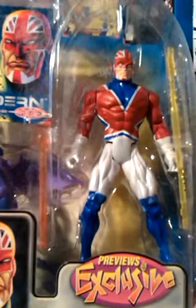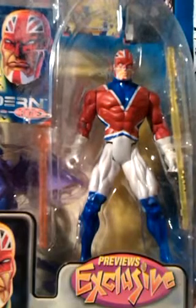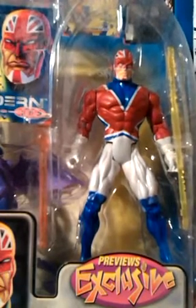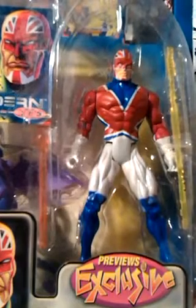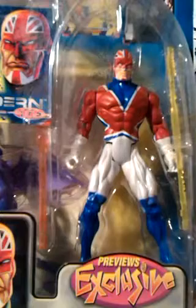He's articulated at the neck, shoulders, elbows, top of the legs and knees, which is all the articulation you need. Some figures have more joints than a human skeleton which I feel is just too much. What do they think we do with these things?